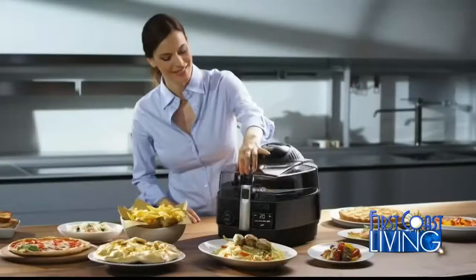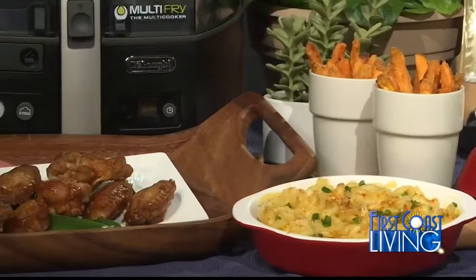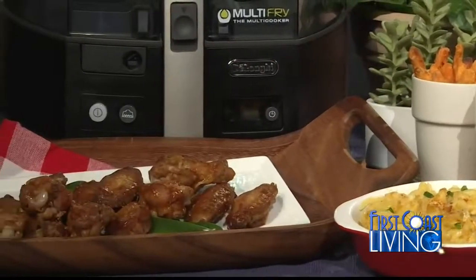It's also a multi-cooker capable of making casseroles like mac and cheese right in there. The removable mixing paddle consistently mixes your food, allowing you to air fry, sauté, even roast a variety of recipes without stirring. They have a patented surround cooking system that cooks food evenly and achieves surprisingly delicious results.